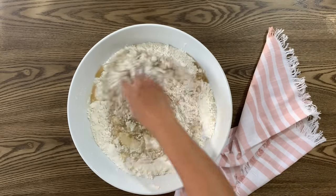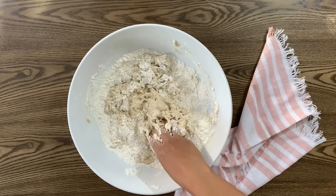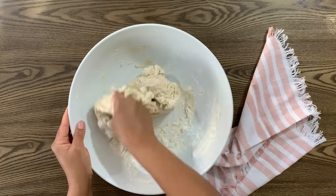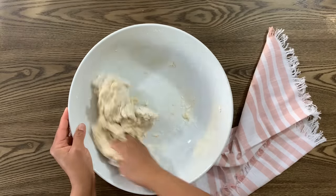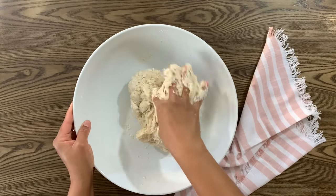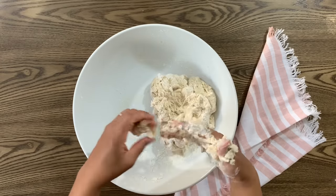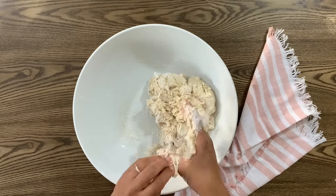Add the sugar water solution and mix everything together until it's all incorporated to form a really soft dough. You may add a little bit of flour if it's too sticky to work with, but remember we're going for a really nice soft dough so don't add too much. I'll go ahead and remove the excess dough from my fingers, wash my hands, and come back with clean hands to knead this dough.